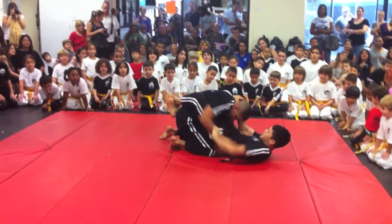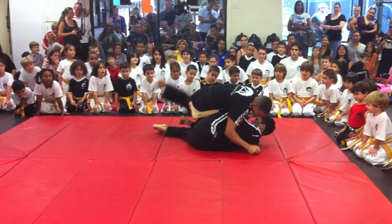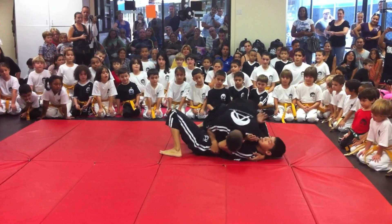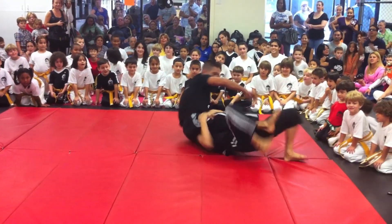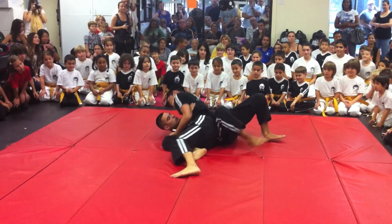They have to fight the guard now. He's got to fight the guard. Let me see if we can do it. Side control. Good. It looks like they're — sweep there. Side control.